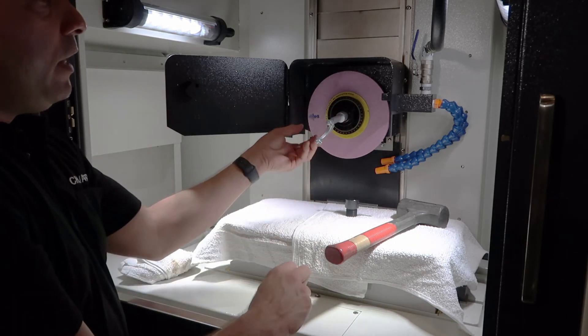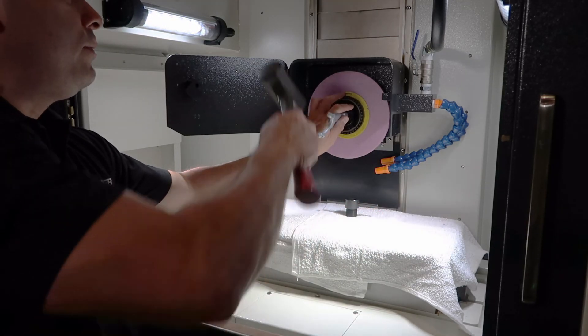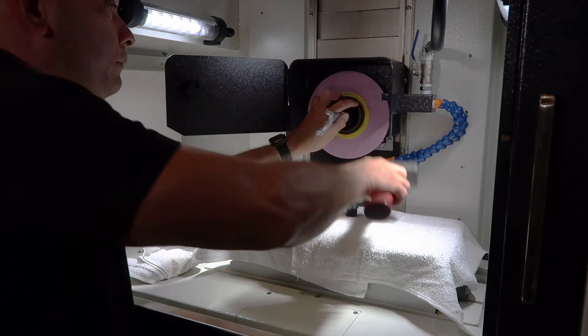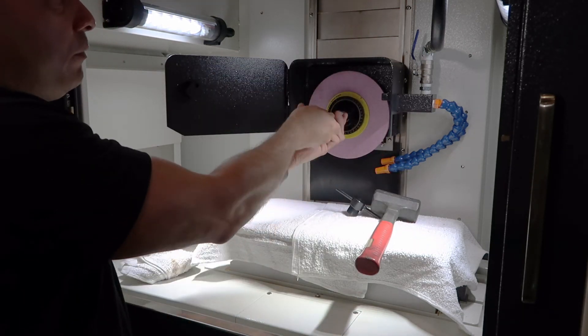Again, this is a left-handed thread so I'm going to tap it a few times to the right just to break the nut loose. Once the nut is loose we can completely remove it.